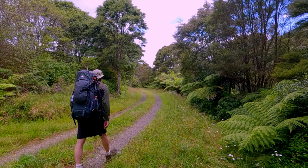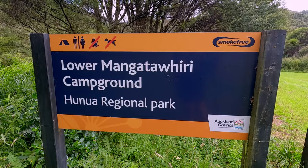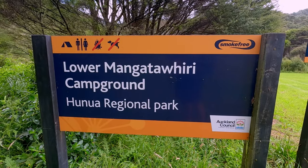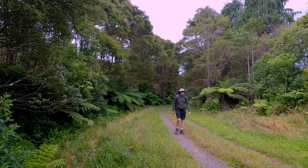Hi there. Welcome to another adventure. I'm out on a very easy walk, coming into one of my favorite spots in the Honua Ranges. This is the Lower Mangatāwhiri camping area and I come here maybe two or three times a year. It's an easy walk along the access roads and it's a lovely place to camp.